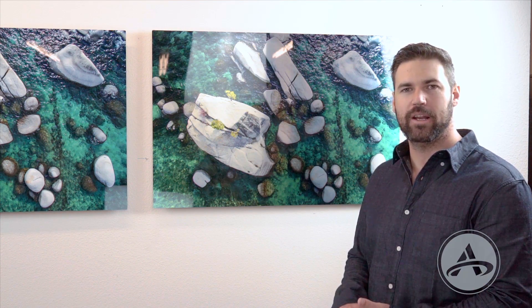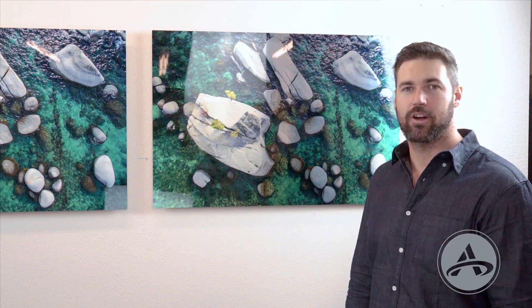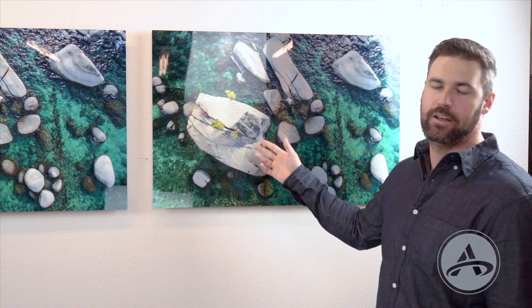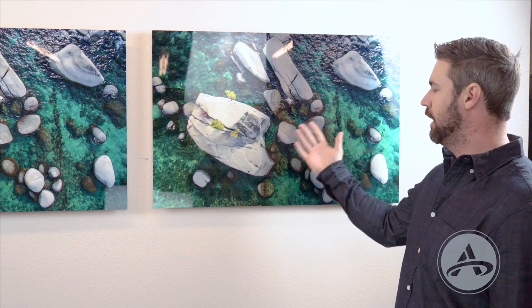When you go to order an HD metal silver print, what you need to realize is your white point — your highlights — aren't going to be quite as bright as they normally would with a pre-coated white base coat. These prints look really great with a high contrast photo, so you've got really vibrant dark shadows and then really bright highlights. The highlights in the rock really pick up the light when transferred onto that silver background.